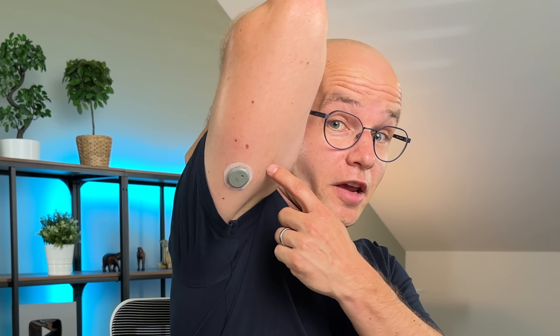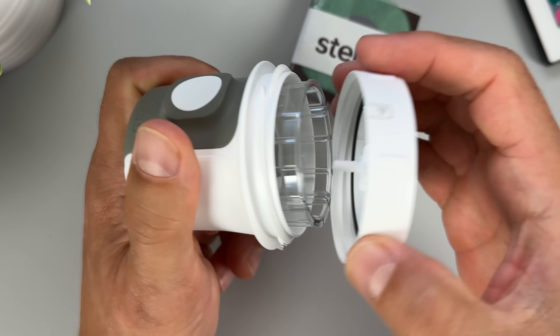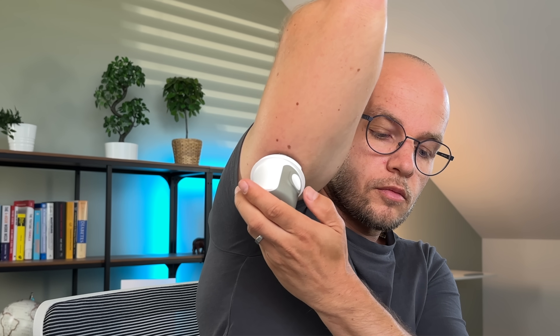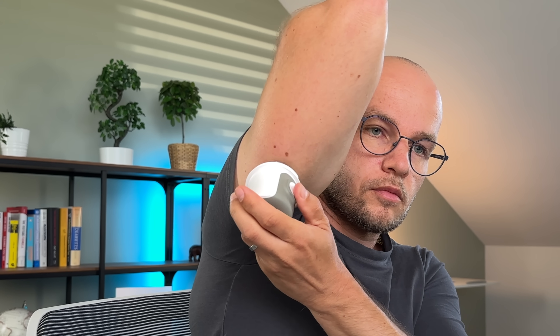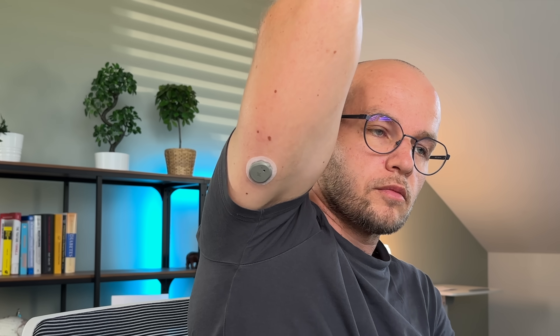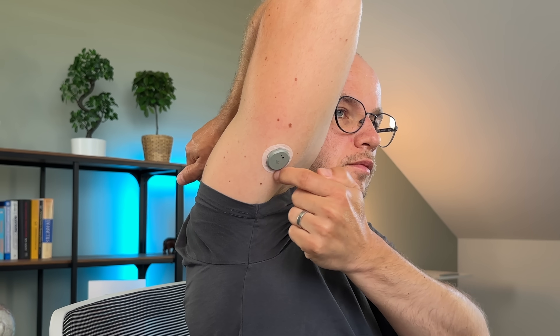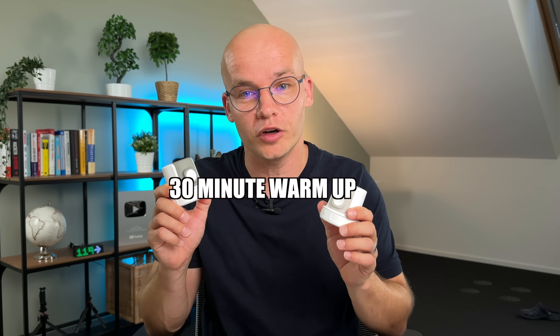Just like most CGM sensors, Stello should be applied on the back of your upper arm. Before you do that, don't forget to wash your hands and clean the area with an alcohol wipe. Unscrew the cap of the applicator and press it against your skin. As soon as you push the white button, the sensor filament gets inserted under your skin — the application doesn't hurt and the needle comes right out. Once the sensor is applied, secure it by rubbing around the patch three times and gently pressing on top of the sensor for about 10 seconds. Just like the Dexcom G7, the Stello has a 30-minute warm-up time starting as soon as you press the button.